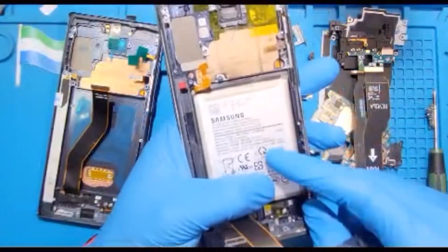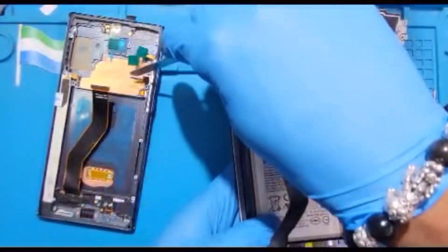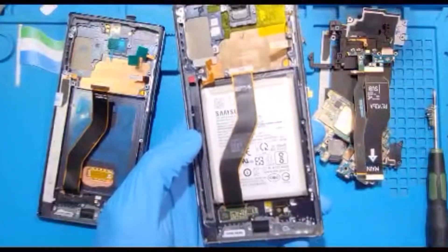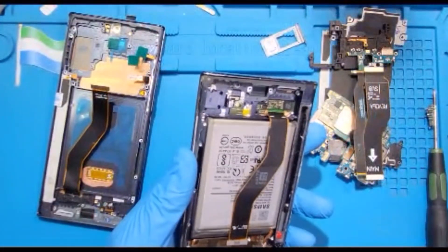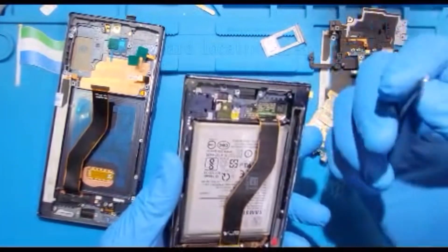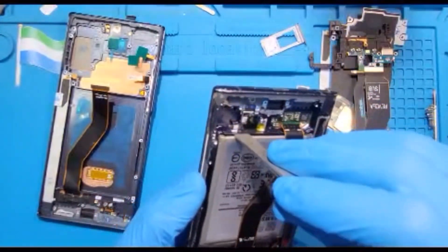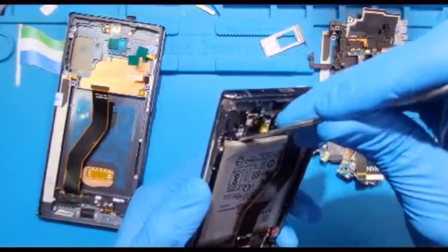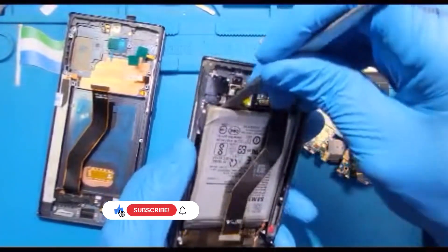Now take out the battery. The volume key and other components here — no need to worry about those. The glue for everything is here. Make sure you use the pry tool — don't use a sharp tool so you don't spoil the battery. Always use the tool like this to take out the battery slowly because the glue inside is very hard.